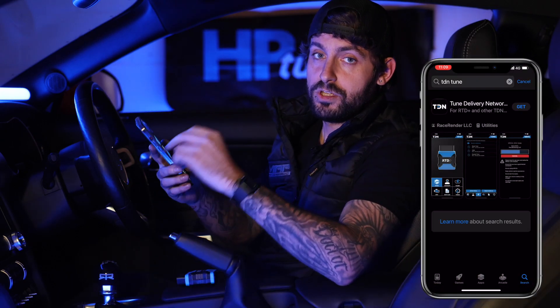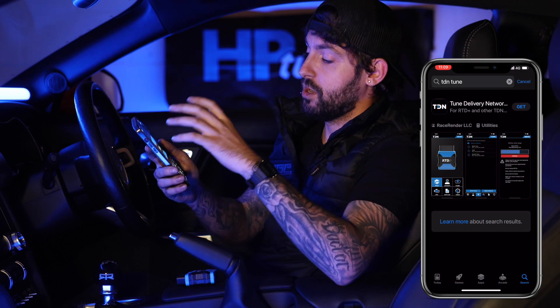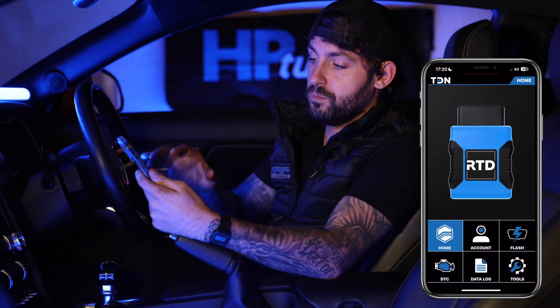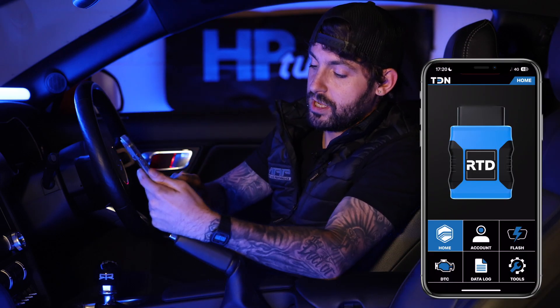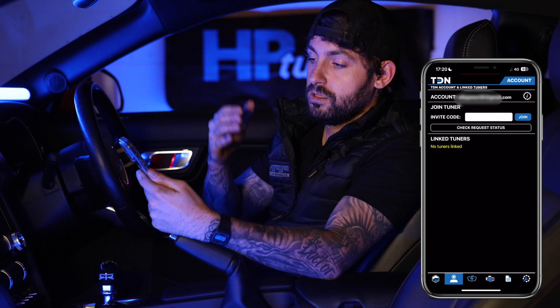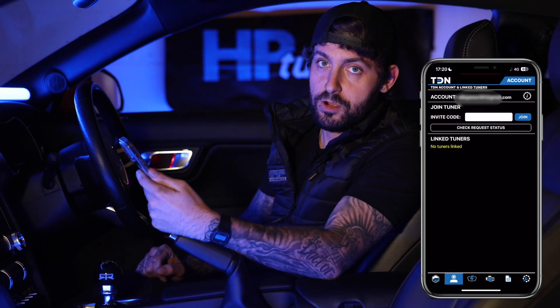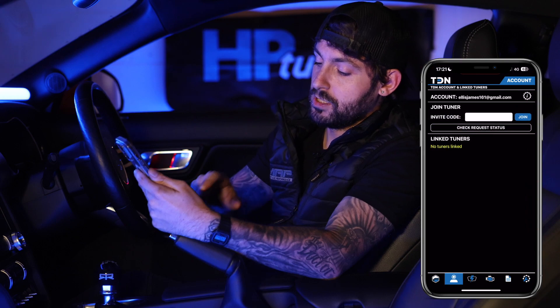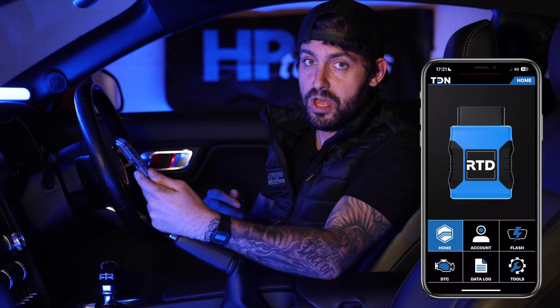The first thing I'm going to do is download the TDN app. Once that's done, make sure the software on your phone is up to date — do that through your phone settings and make sure it's on the latest firmware. Once that is all done, click the account button in the centre of the screen and create your HP Tuners account. Once that's set up and you're logged in on the app, go back to the home page — this is where we're going to pair the RTD.